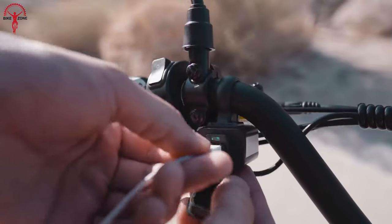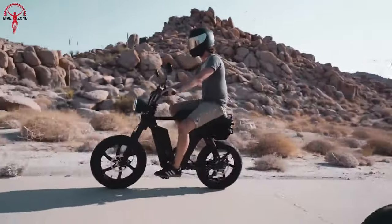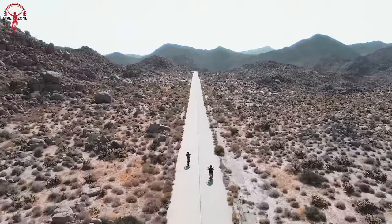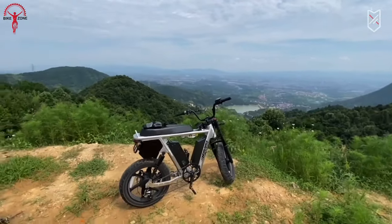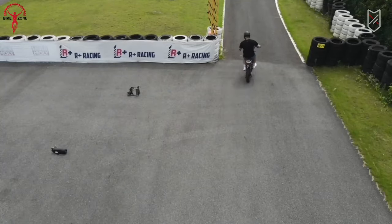Ever wondered what makes this e-bike so special? This two-wheeled wonder is shaking things up to grab everyone's attention. Join us as we take a closer look at the story of the Juiced Hyper Scrambler 2, a top-notch electric bike on its way to changing the way we ride. So let's get started.